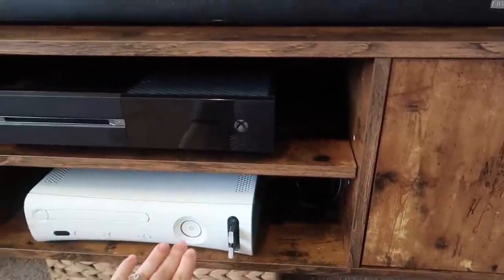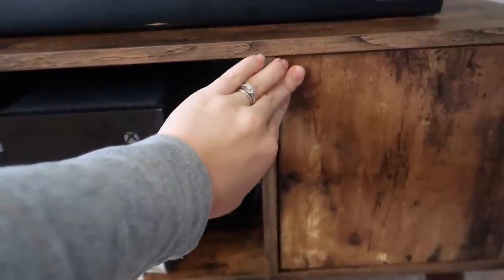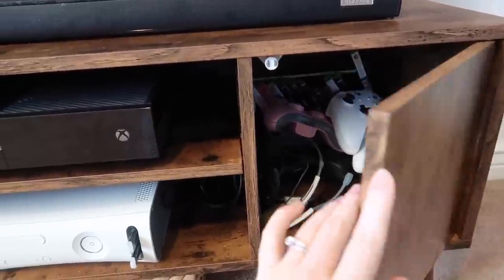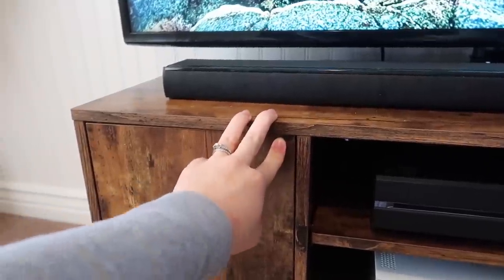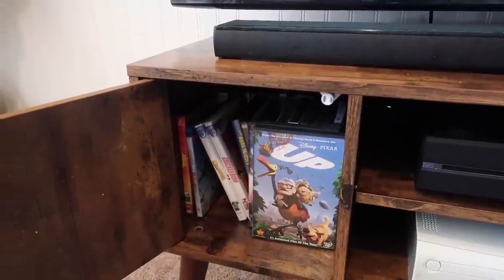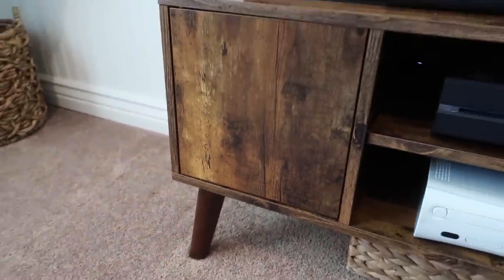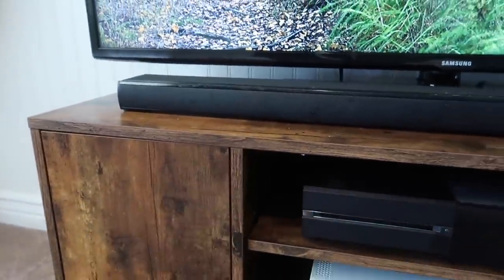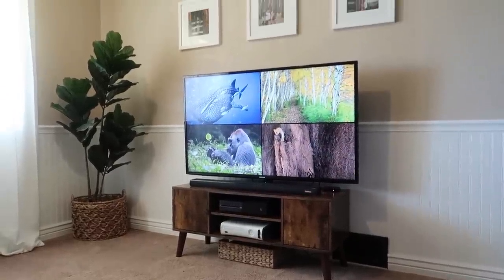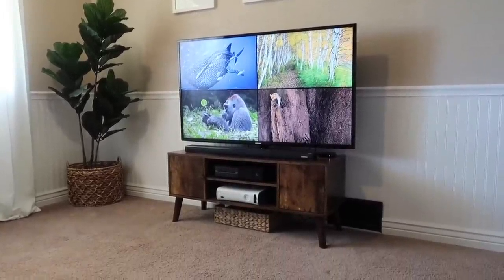The shelf right here was perfect for the Xboxes — we've got both of them there with some wires hidden back here. These cabinets you just press and they open up. We've got all the Xbox games and controllers in one, and all of the DVDs in the other — I got rid of over half of our DVDs. I love the legs on this; it's got that mid-century modern look to it. The wood is really pretty and it's very heavy duty, good quality. I just think it looks really pretty in here with the wall color and everything. I will be sure to put a link for this down below.